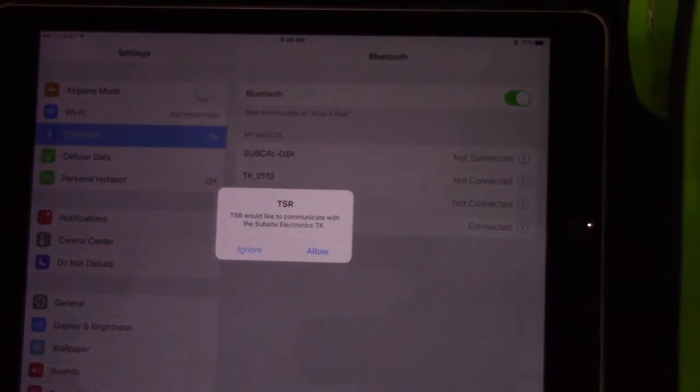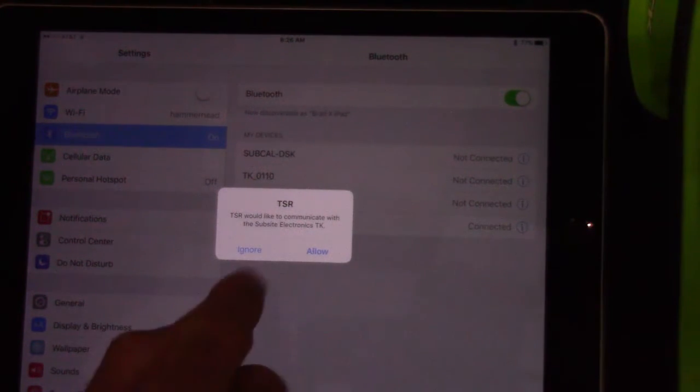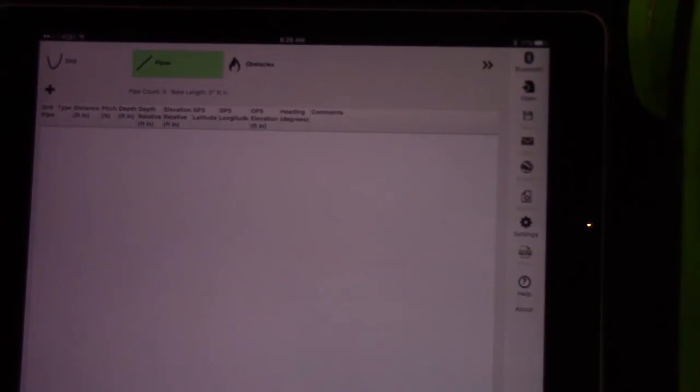Notice that because we're going to update software or download jobs, we have to do that through TSR Mobile. Because we've initiated this connection through the Bluetooth settings, once it's connected to your device, you'll see this box pop up: 'TSR would like to communicate with the Subside Electronics TK.' You want to hit Allow.